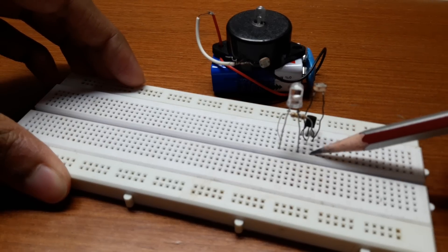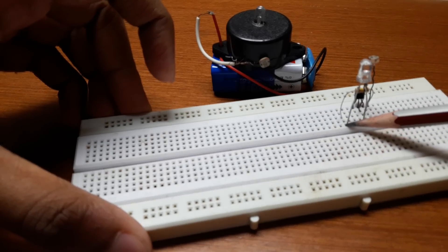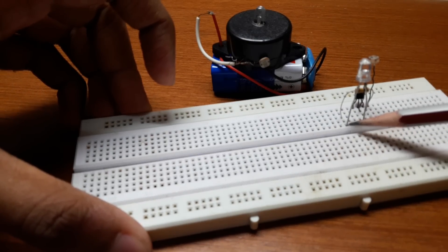The 9 volt battery negative side will go to the emitter of the BC507 transistor, and the positive side of the battery will go to the LED and the resistor.